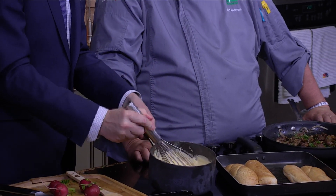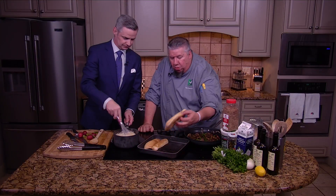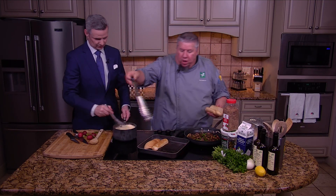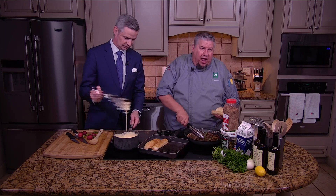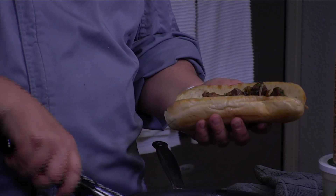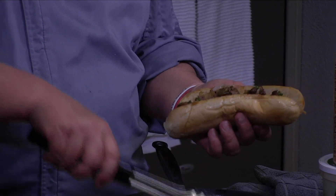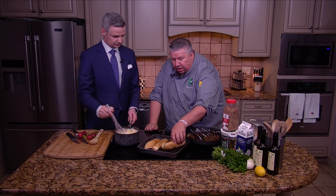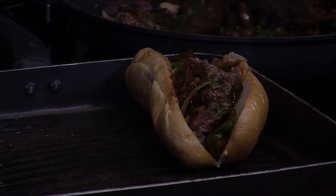Just think about that all over that ribeye. Our partner 44 Farms — one of the things they do very well is their ribeyes are so good. I get excited when we're using their product. It's the 1855 line, an upper two-thirds choice product. This is a great way to feed a whole lot of folks with just a couple of ribeyes.